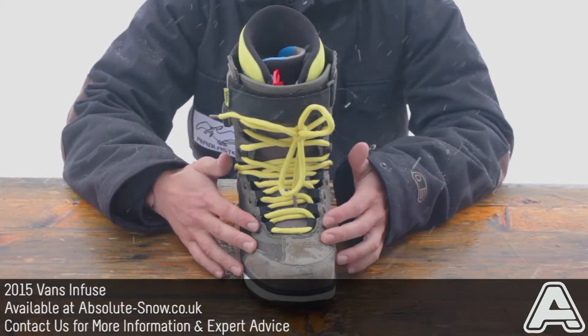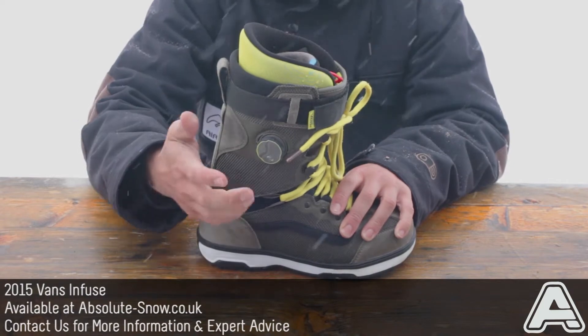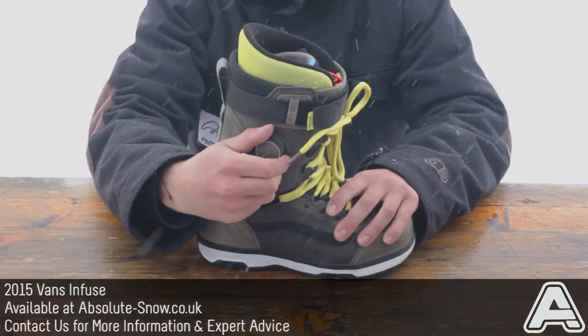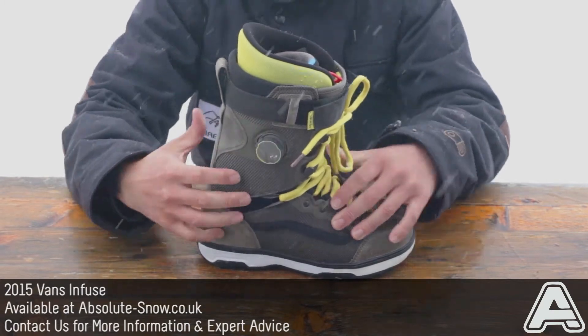It uses a traditional lace on the outside, but then you get this Boa coiler system, which as you crank it, really cranks the tongue and sucks your heel back into the boot. It's a coiler system, so it's really high quality and works really well.